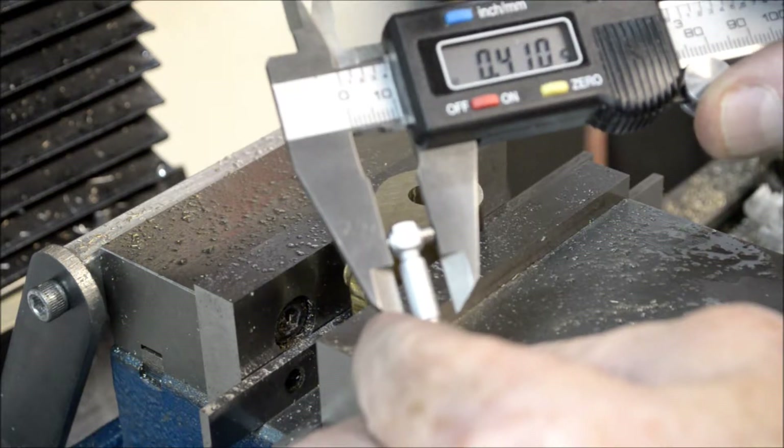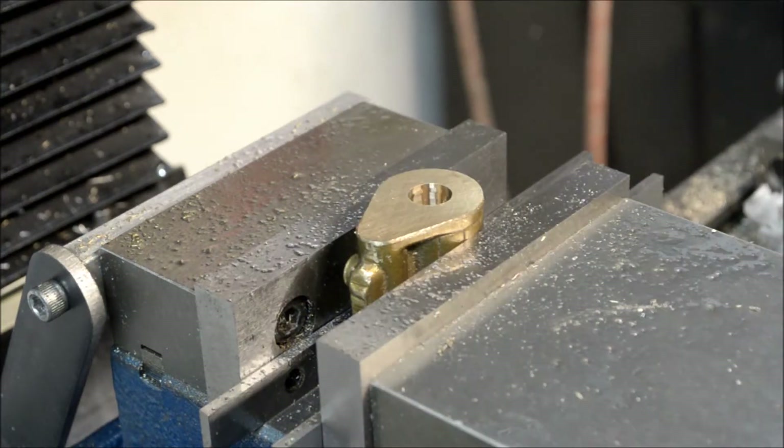We've got almost another 100 thousandths to go, so it's going to be a little while.